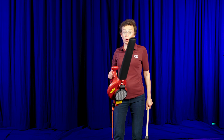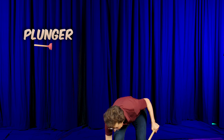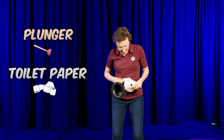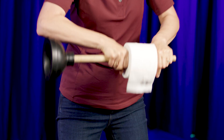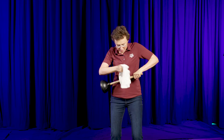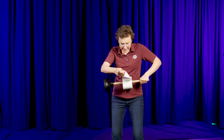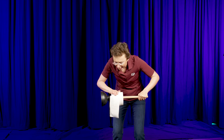What else can you do at home with the leaf blower? You need a plunger and toilet paper. Take the toilet paper and put it on your plunger, and then we will use physics again — Bernoulli's principle. Are you ready? Let's do it!